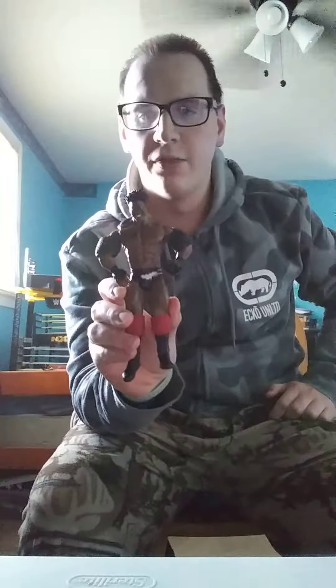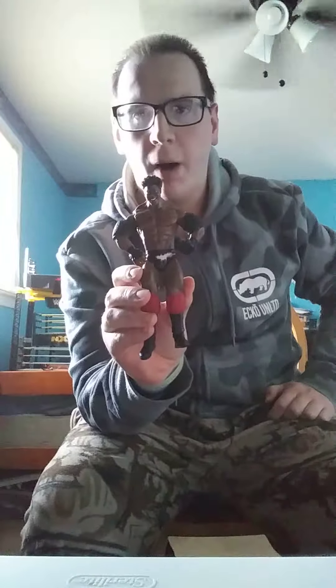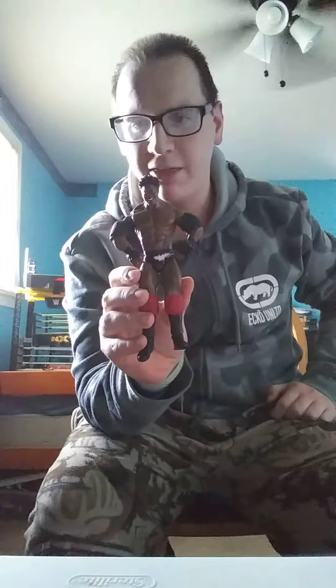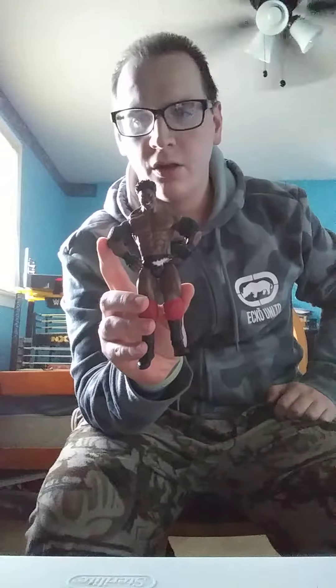Hello YouTube fans, this is Mark Lane here, and I just did an update on my custom Orlando Jordan figure, with the black big elbow pads, and the red knee pads, and everything else.